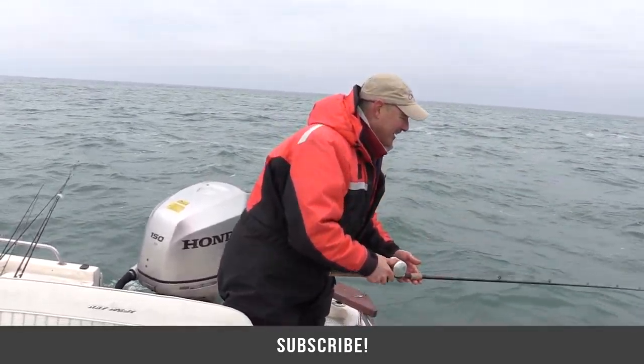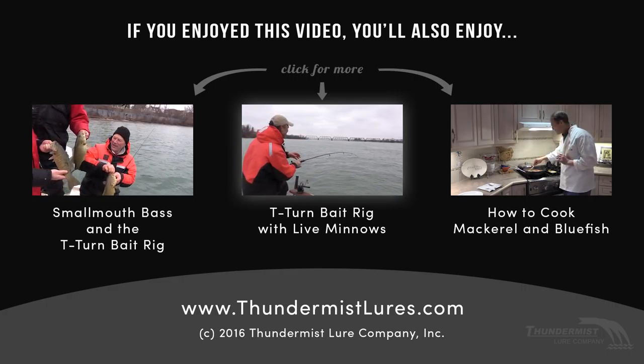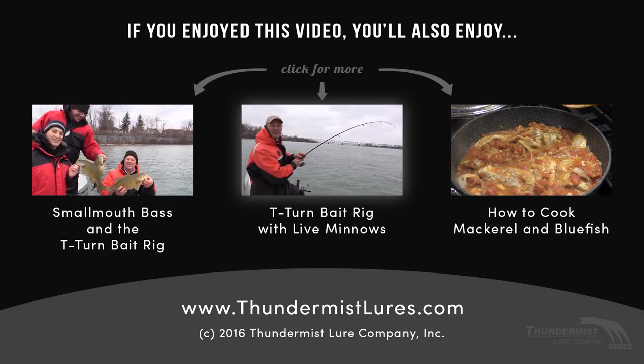I'm getting back in there again. I have no idea how big this fish is — it was a good bite too. You're on too, Antonio? We've got a doubleheader going, folks!